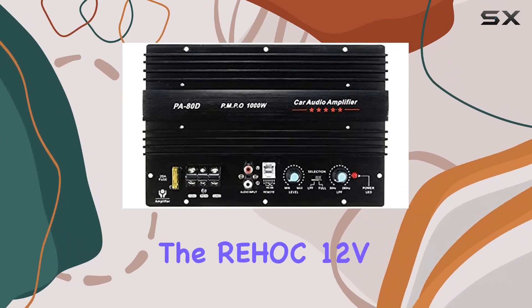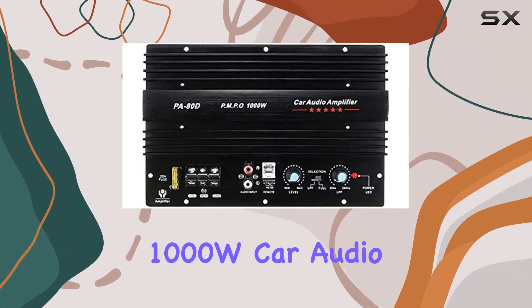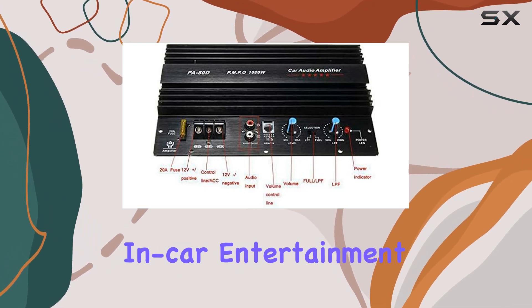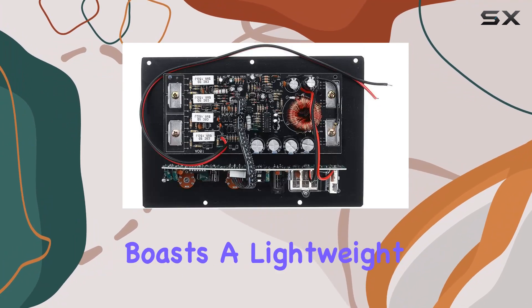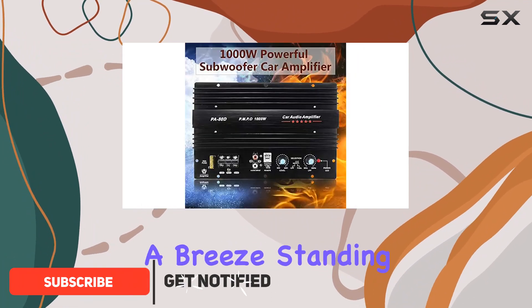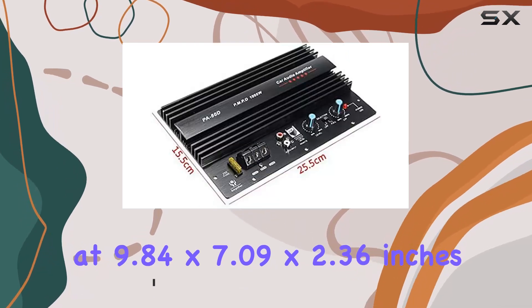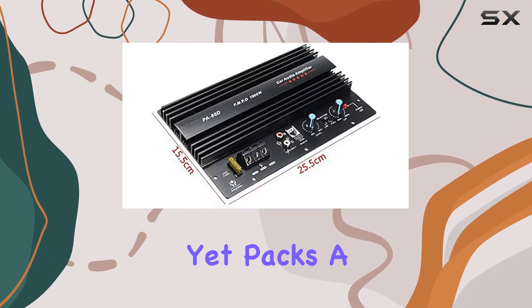Today, we're delving into the Rehawk 12V 1000W Car Audio Amplifier, a compact powerhouse that promises to elevate your in-car entertainment. The amplifier boasts a lightweight design, making installation a breeze. Standing at 9.84 x 7.09 x 2.36 inches, it's compact yet packs a punch.